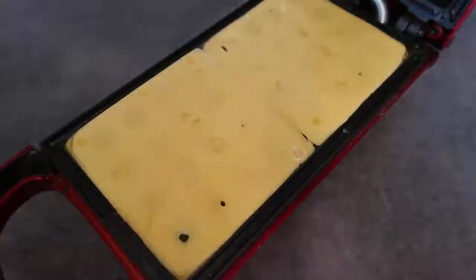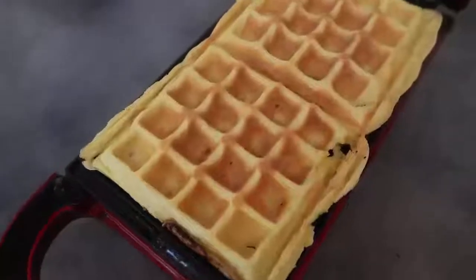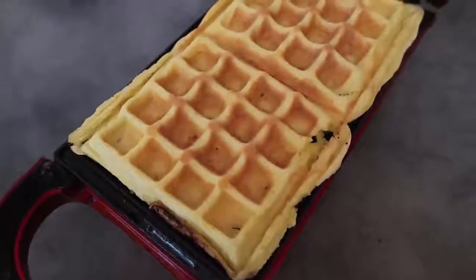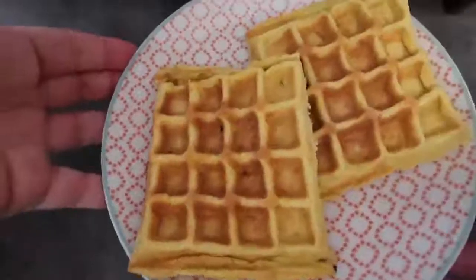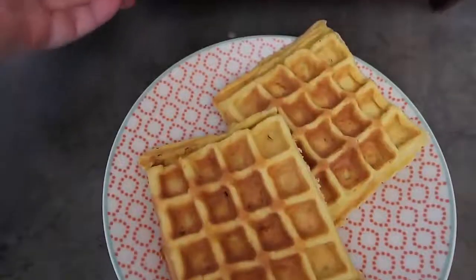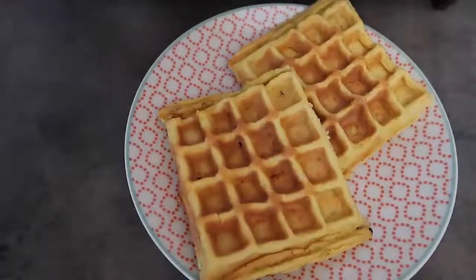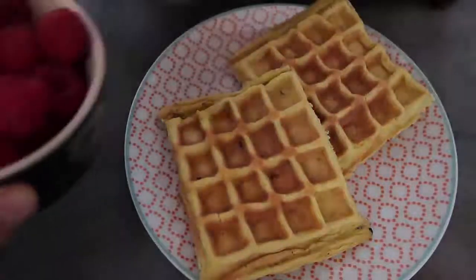That's perfect — we'll pop the lid on and we'll see how they look in a few minutes. I like to check on them. They're almost there — a couple more minutes. And there you go! I've got a perfect pair of waffles, and I've popped another batch into the waffle maker just behind there so they can cook while I top these ones.